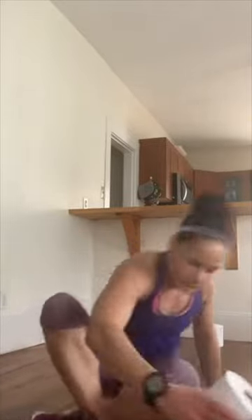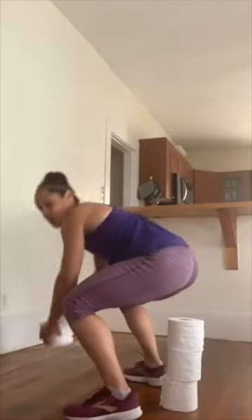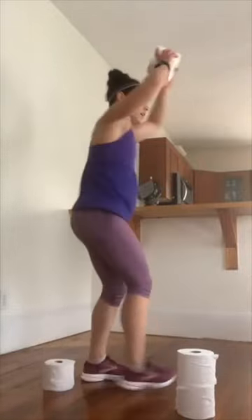Get ready for those squat stack hops — pile all those rolls up, whatever you've got. Three, two. Stack them up. Drop those hips nice and low, push down hard through the midline of your foot, turn around, drop that toilet paper, going as quickly as you can. When you stack all on one side, make sure you switch directions. Low impact: squat down low, step up high. Focus on that form — drop those hips nice and low, make those legs burn just a little bit. Three, two, one. Nice job!